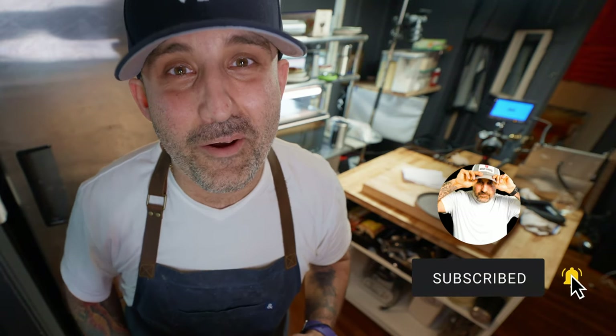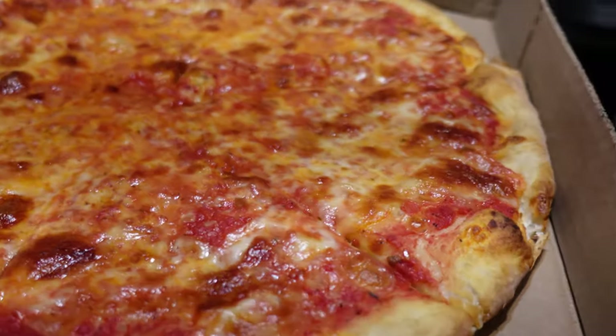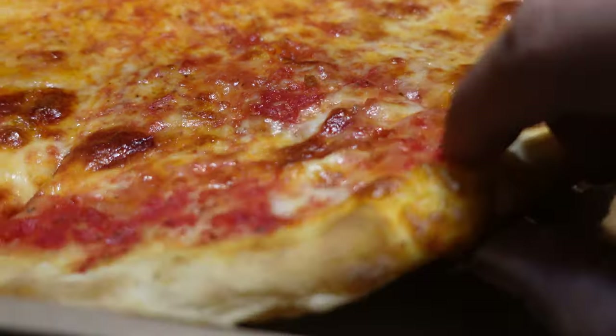Today we're staying close to home. Any pizzeria you go to in New York, you're going to find two different styles of pizza. You've got that famous thin slice with the bubbly crust, and then you've got the big boy — the Sicilian. That's what we're making today, so get excited and let's get into it.